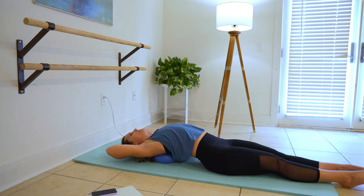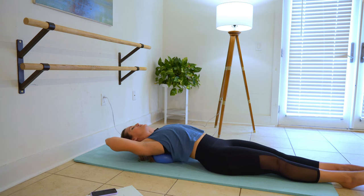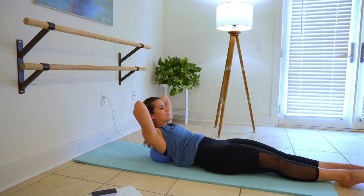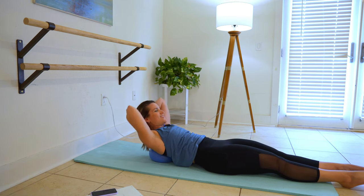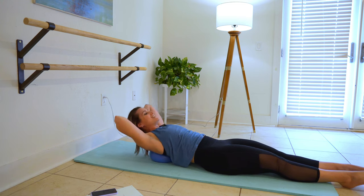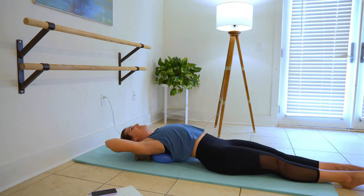Don't pull on your head, just support. Contract through those upper abs and control it when you lower down. I'm smiling because it's working. Are you smiling? Can you do this with a smile on your face?